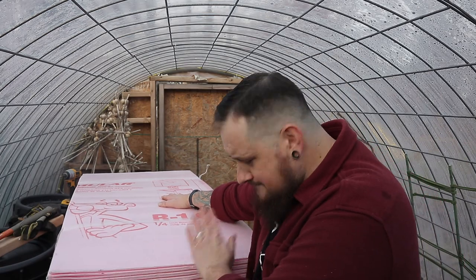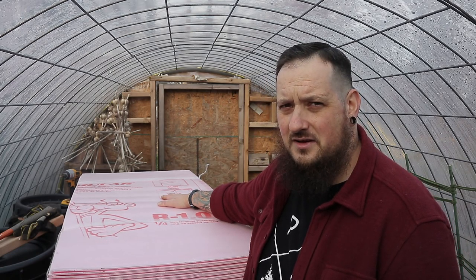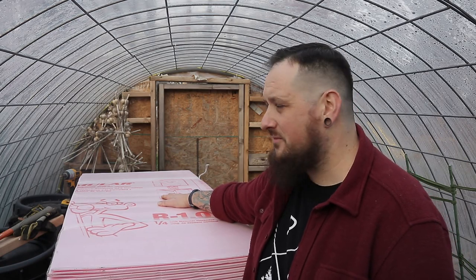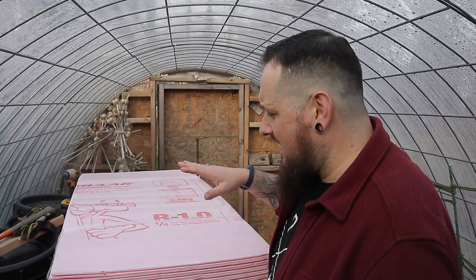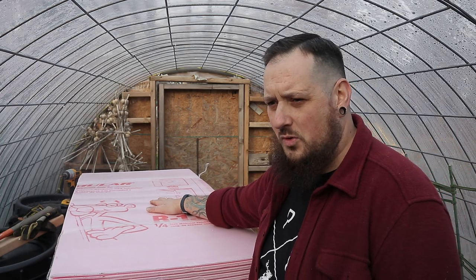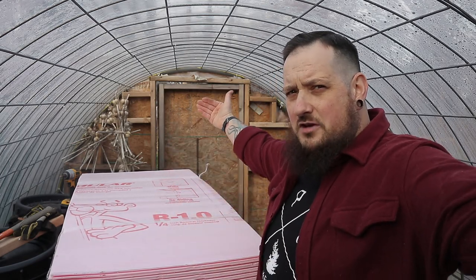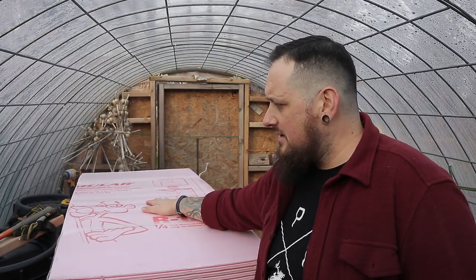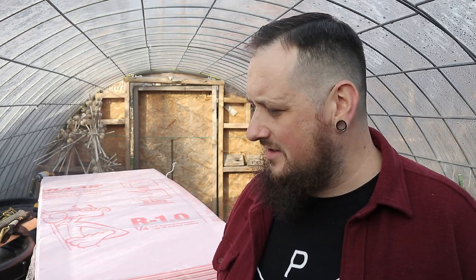Next up we'll be putting this foam on the walls — I'll show you how I glue it and seal up the door. I'm really pumped about this; it feels like the next step in the greenhouse's evolution. I'm also wondering if I painted these ends black whether they'd retain heat as a heat sink, on top of the foam. Once all of this is done, we'll start working on the actual heating experiments.